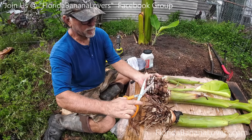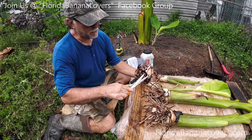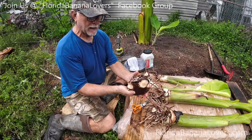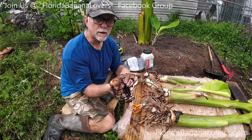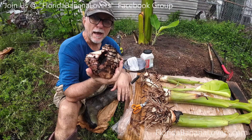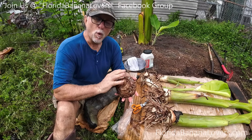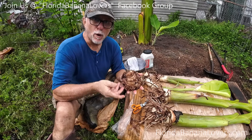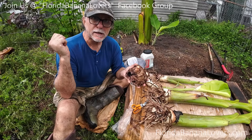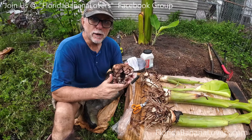You could wrap this in paper — not plastic — put it in a cardboard box and ship it to somebody. But after you put fungicide on it you want this to dry off. You don't want to leave a corm wet or moist, and you don't want to wrap it up when it's wet because it'll get corm rot. By the time it reaches its destination in a couple of days it will be rotted and soft, it will not live, and whoever you shipped it to will not be happy.